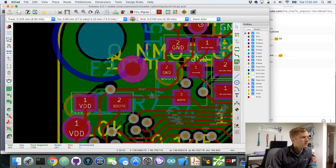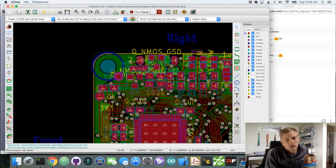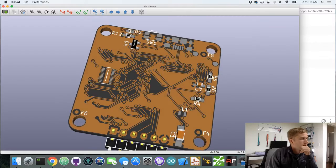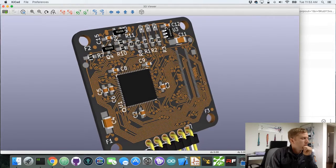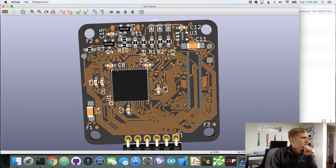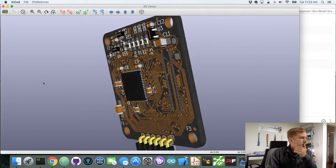So all of our reference silkscreen looks good, and we've shifted traces where we want them. Let's do logos. There are a couple logos I like to put on every board — one is the Chickadee logo because it's made by Chickadee Tech, and the other is the open source hardware logo because all of this is open source.